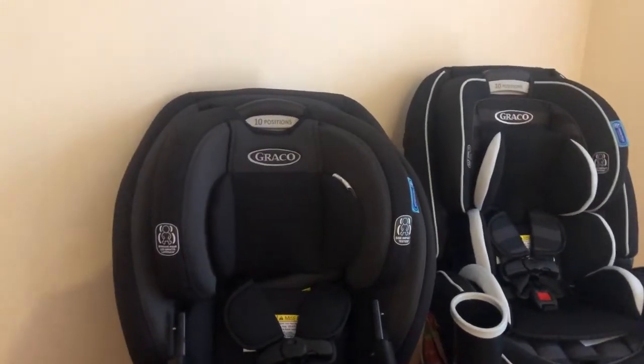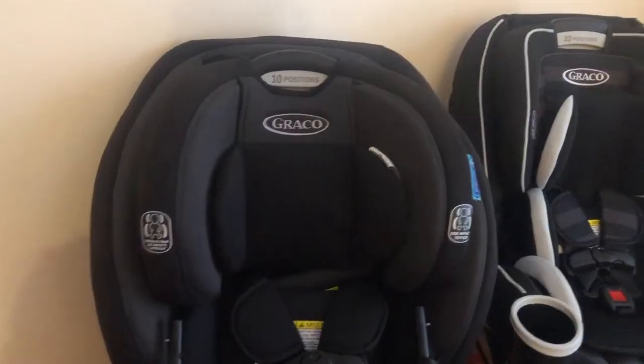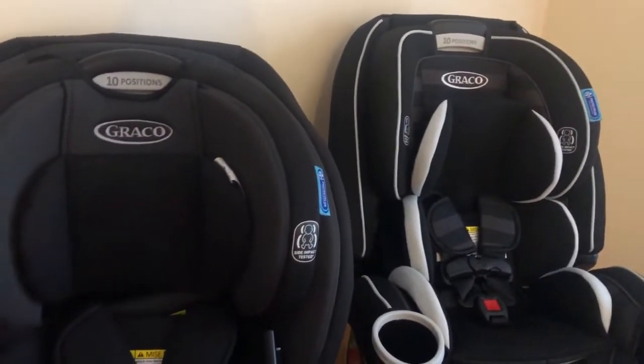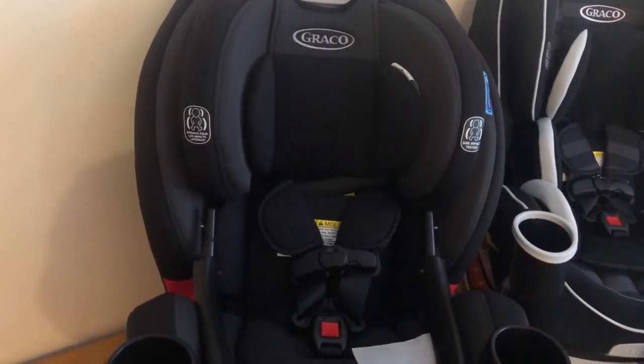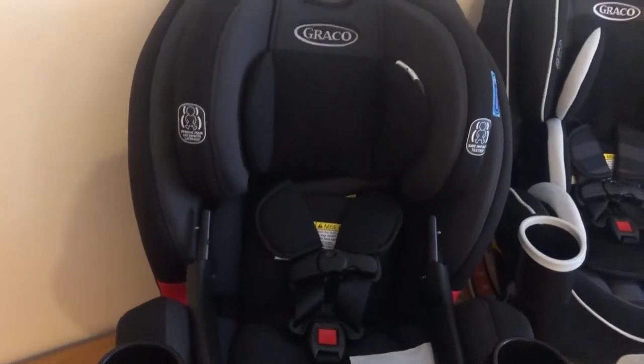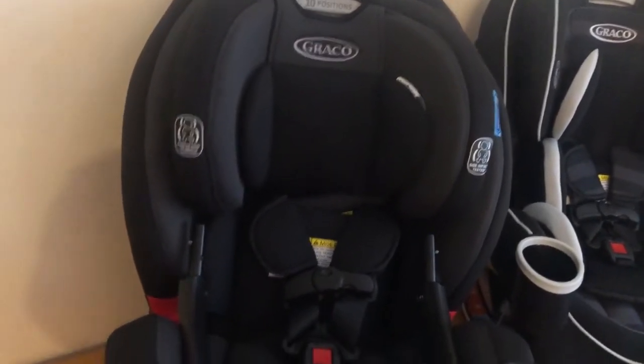Hey everybody, it's Matt taking a look today at two different Graco car seats. We've got the TrioGro Snuglock up in the front here and in the back here is the Forever. Now both of these are multi-stage car seats, which means that they are the only seats that you'll need for your child from the time that they are infants to the time that they've outgrown and no longer need to sit in a car seat.